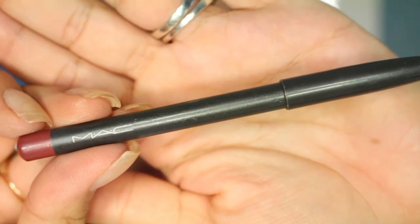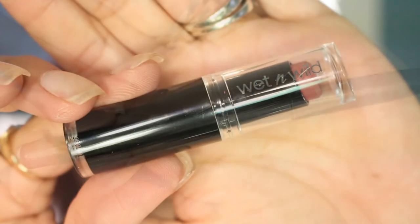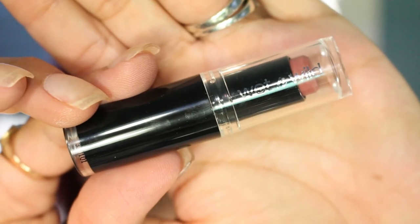Now I'm going to be moving on to the lips. I'm going to be using MAC Half Red to line my lips, then filling in with the Wet n Wild Lipstick in N902C Bare It All.